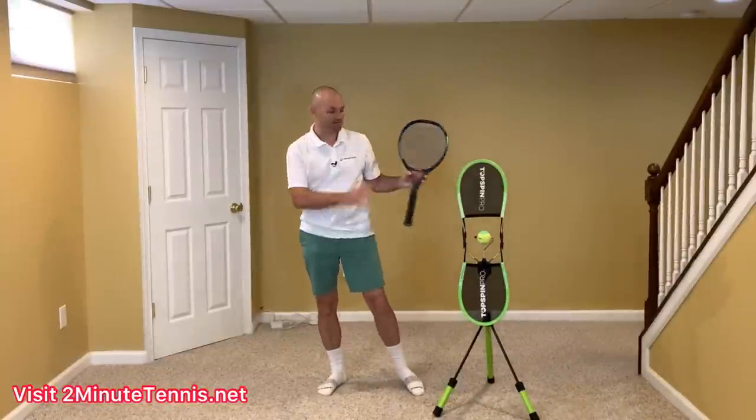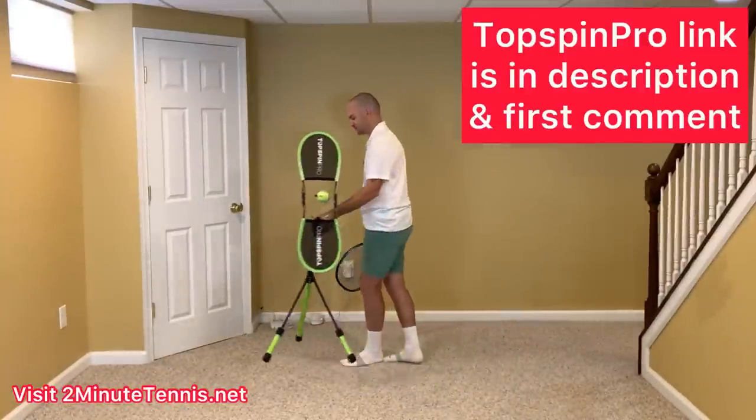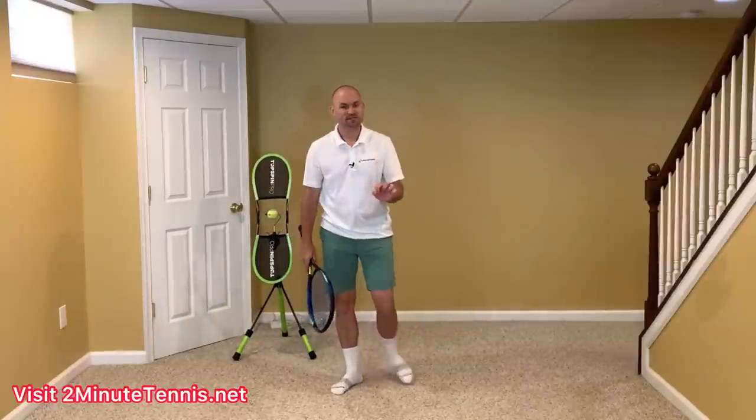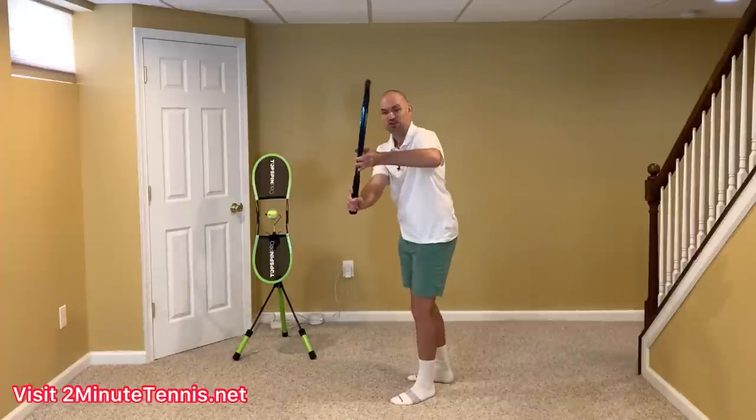Now, to help me demonstrate this technique, I've got the Topspin Pro here. It's in your best interest, when you take the racket back on your one-handed backhand, that you get into this position.